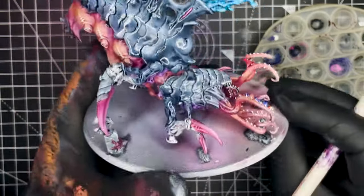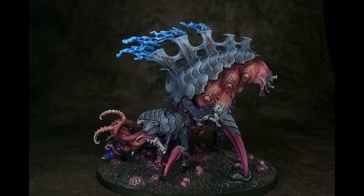And once that's dry the model is done. All that's required is to give the model a quick spray of matte varnish to take away all of the shine that has been produced by all of the washes, and then to base the model.